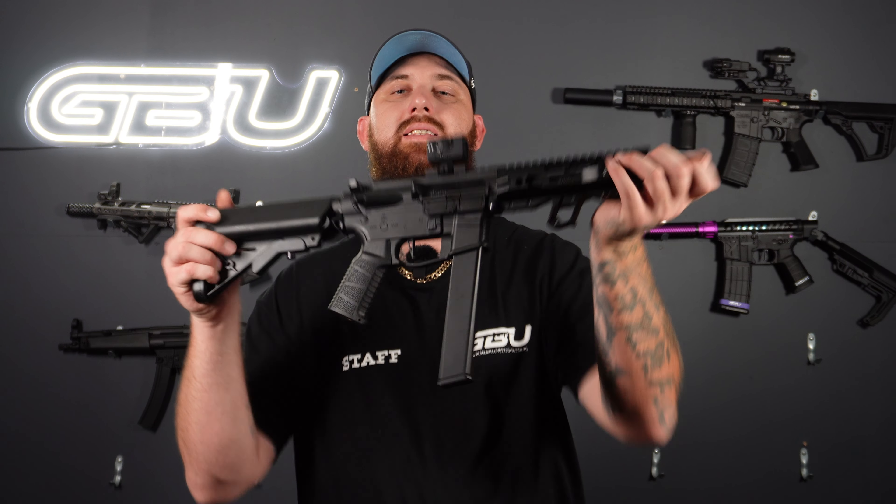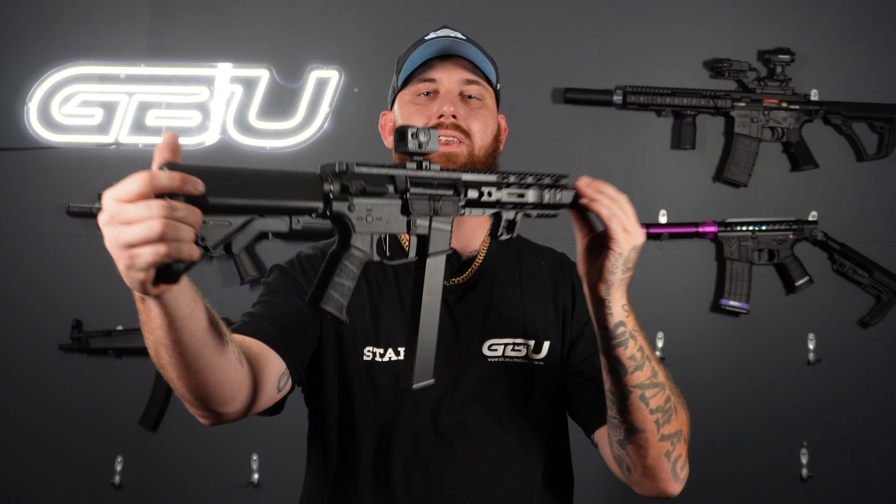What's going on guys, it's Michael Lee from GBU. We are back again with another custom blaster video. This time around I give you this custom Wells ARP9, which does have a MOSFET inside its gearbox, which is absolutely insane. This means you're going to have very snappy fire rate on semi and a decent RPS on auto as well.